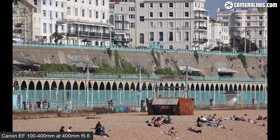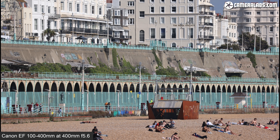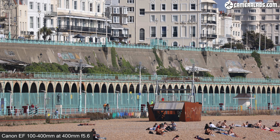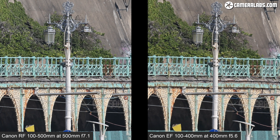On high-res bodies there's still loads of detail remaining — there's nothing wrong with 28MP. On the left is a closer look at the 100-500 at 500mm, and on the right is the 100-400 at 400mm, cropped and enlarged in the edit. The shimmering from heat over this distance reduces the potential quality of both results, but while the native 500mm on the left is resolving finer detail, the scaled result on the right still looks pretty close.